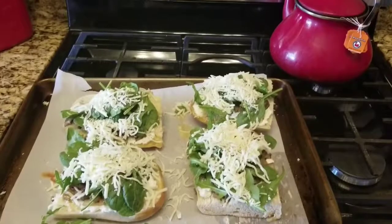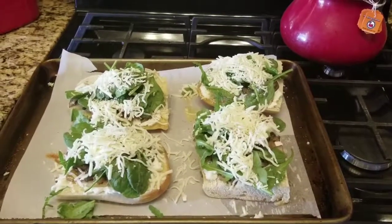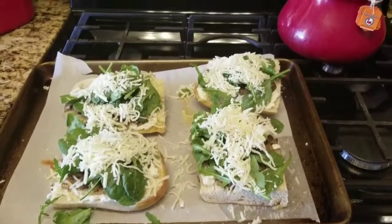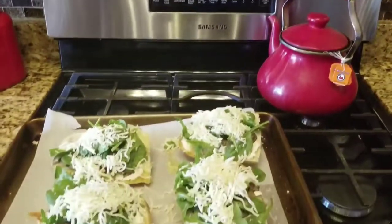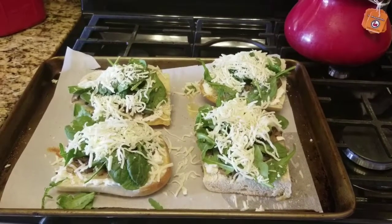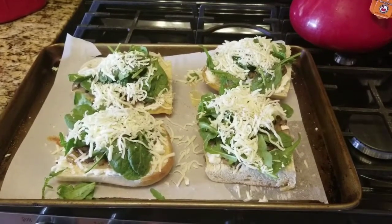One thing I want to mention: I toasted the bread at 350 degrees for three to four minutes, then I stopped the oven and put it on broil — high setting — because you're going to stick this in under the broiler just until it gets golden and bubbly, and then you're all set. We'll be right back to show you the beautiful end result.